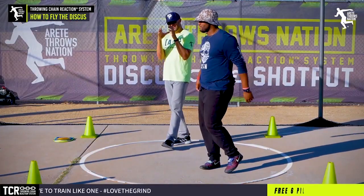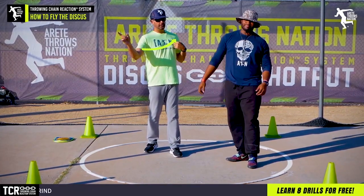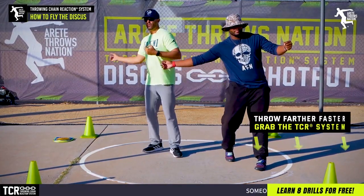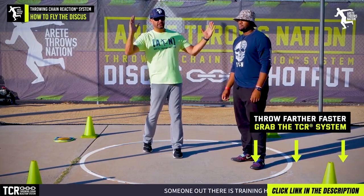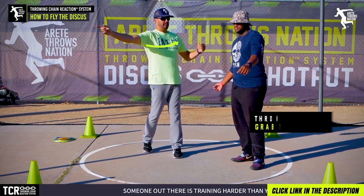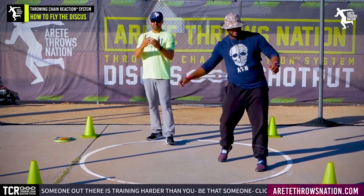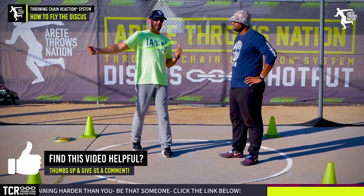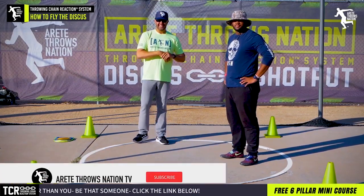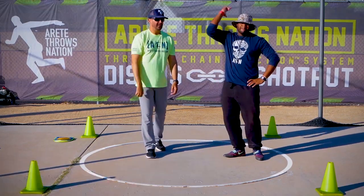That one flew pretty well. The one thing we're working on is the shoulders turning a little prematurely - we want them to turn further out so by the time the discus releases, his body's more at this point than this point. That little change is going to be super critical. With a younger thrower, they're typically going to wind up pulling that around. Simple tip today: work on how to fly that angle. Thanks for watching, and we'll see you on the next video.